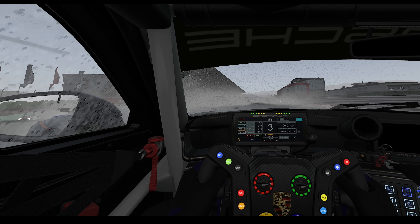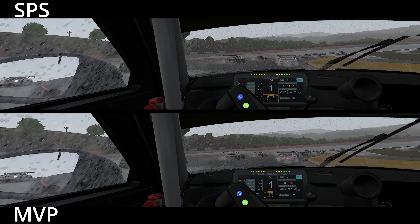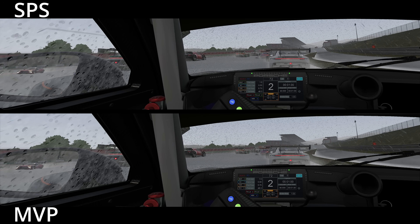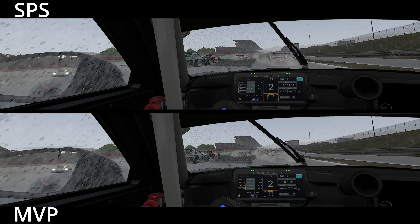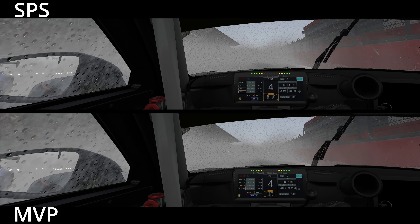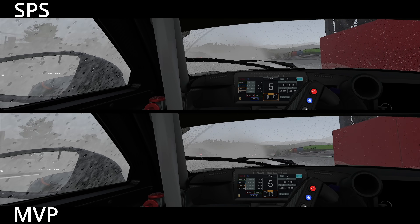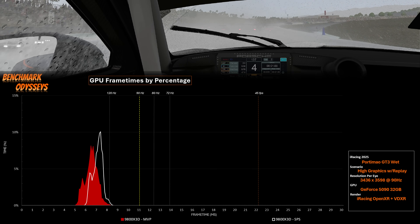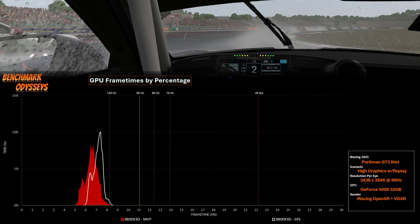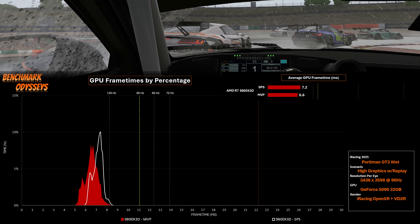I've only been using MSAA two times, and I'll explain why later. If I rewind this benchmark scenario and compare SPS on top with MVP on the bottom, I can't spot many differences between these two renders. As the reflection of the grandstand goes across the track, it provides a good example that with SSR disabled on both SPS and MVP, visually there's no difference. But when we look at performance, there's a big difference. Looking at the 9800X3D with the 5090, the histogram distribution of GPU frame times shows that MVP has a clear advantage over SPS.